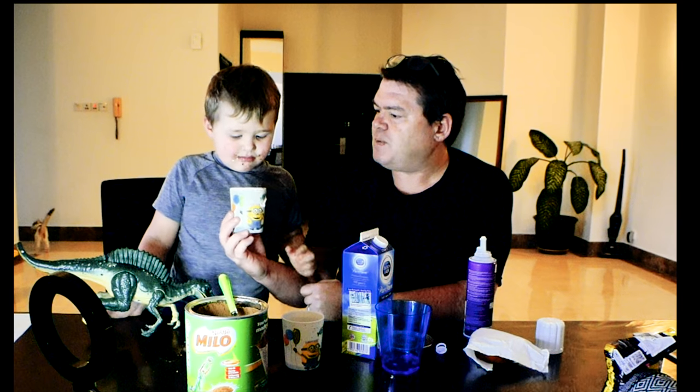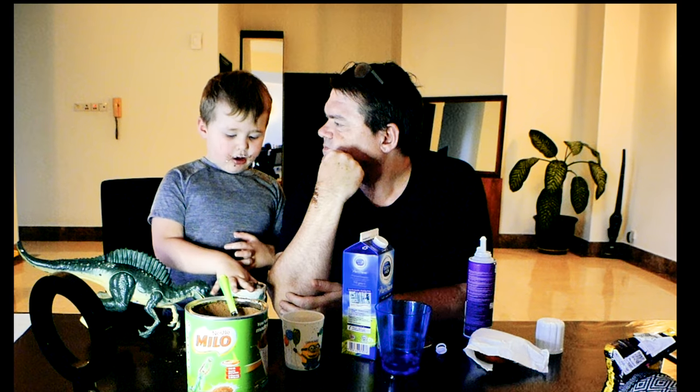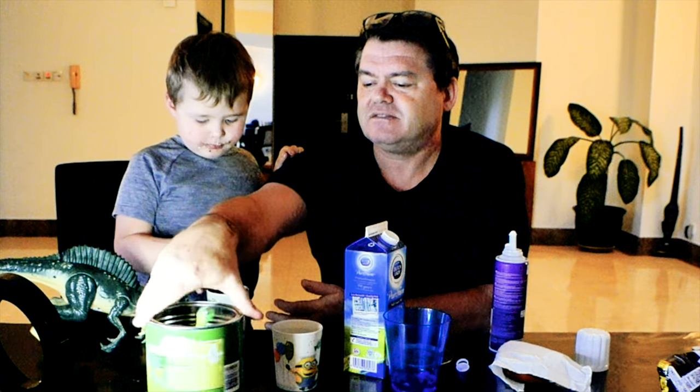This is called a Milo Godzilla — you pick it up, you taste it. Drink a little bit and tell me if that's good. So do you like Milo, Milo Dinosaur, or Milo Godzilla best? Which one do you like best? Milo Godzilla — that's the best! Oh my goodness, look at that, that looks delicious. This is supposed to be good for you — it's got vitamins and stuff in it. That's what Milo is famous for.